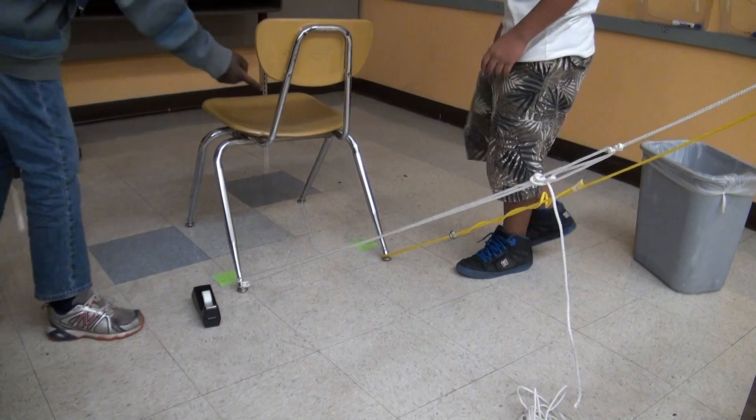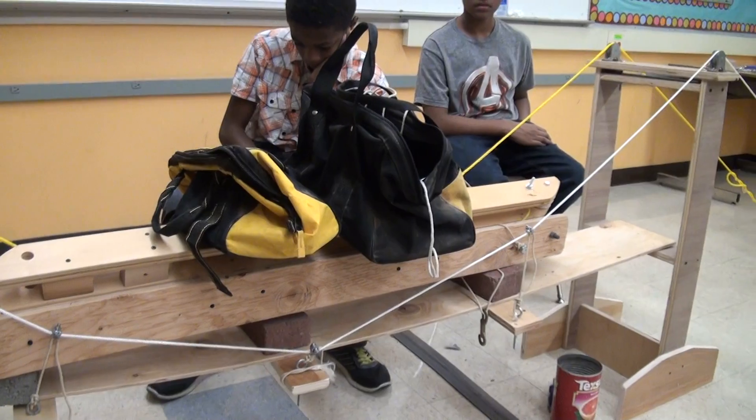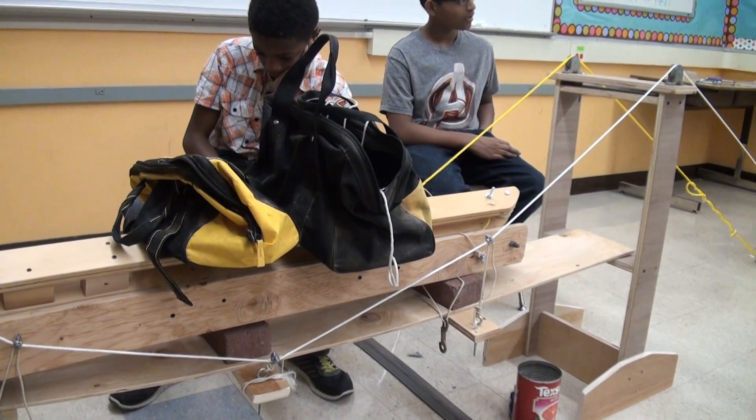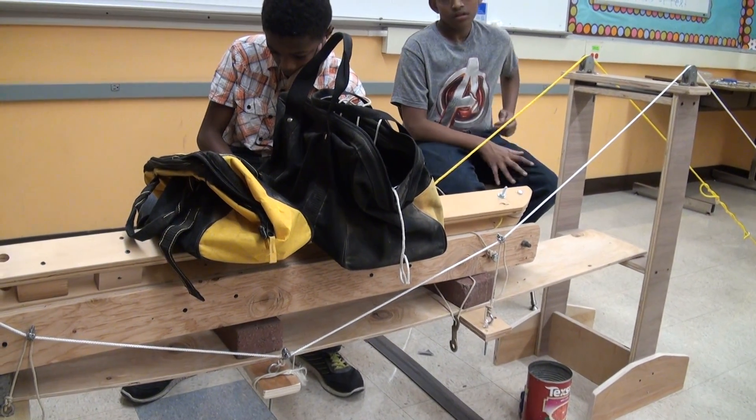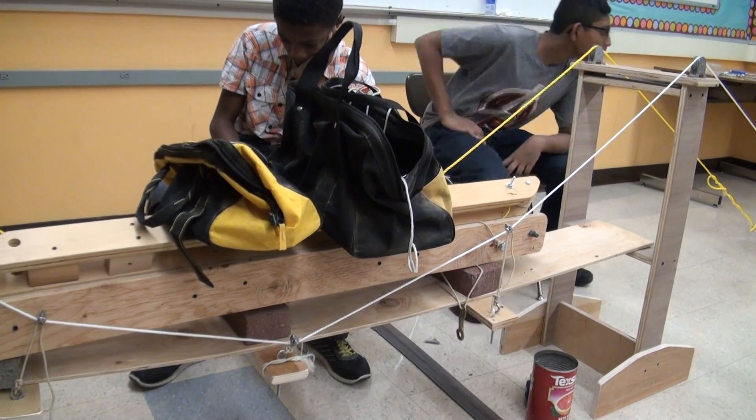The chair moved even more, right? Mm-hmm. No, that doesn't weigh much. If you put the hammer on it, that would... Well, go ahead. Go get it. No, I need it. Oh, the hammer.